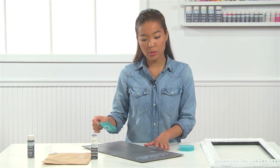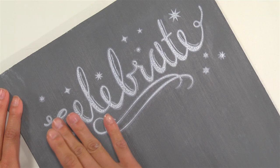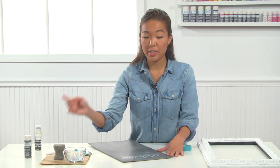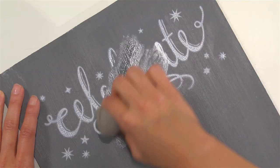You can embellish this as much as you want and continue stenciling. When you're finished, it'll be ready for your next party. What makes our erasable liquid chalk so special is that it's dry to touch and won't smudge — but it's removable with water, so all you have to do is take a damp sponge and simply begin erasing. And now you can redecorate it for anything. To learn more about Martha Stewart Crafts chalkboard paint, visit michaels.com or your local Michael's store.